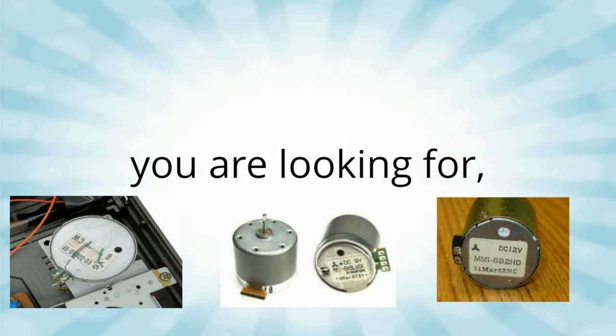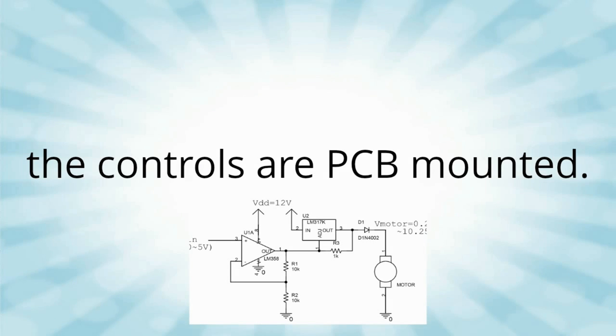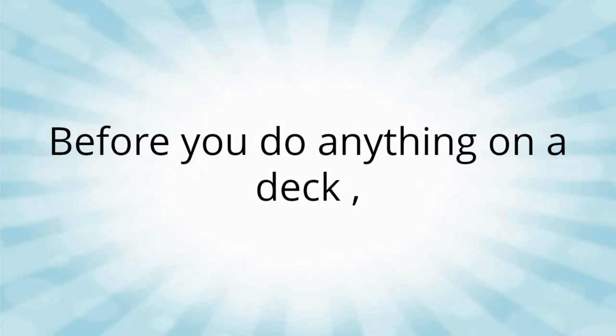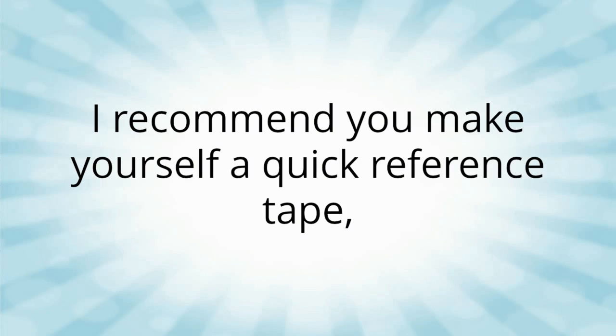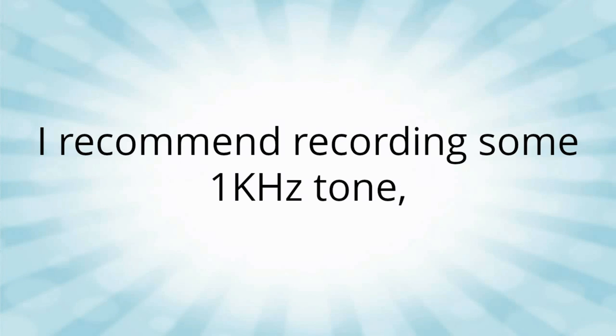One of the first things you've got to do is locate the speed controls on your deck. They're normally in the back of the motors but they can sometimes be on the PCBs, so you have to go and find them. But before you fiddle with anything, I recommend you get a tape and record a tone onto it, and possibly a bit of music, because if anything goes wrong you need to be able to set it back to where it started from.